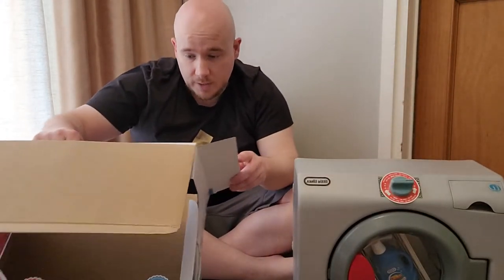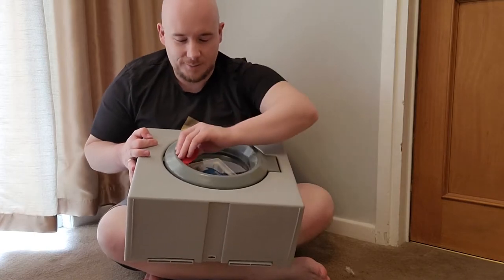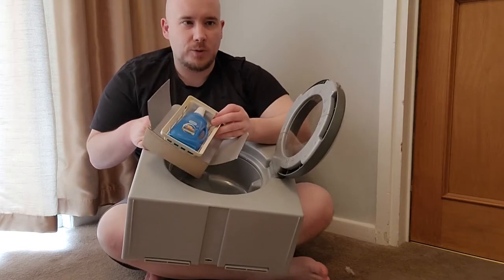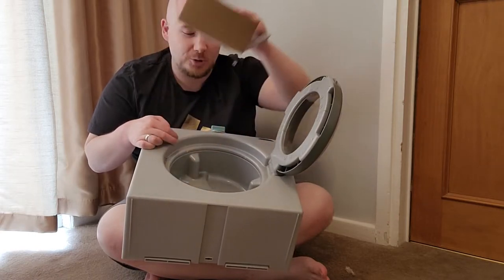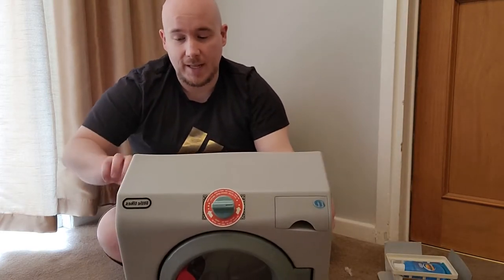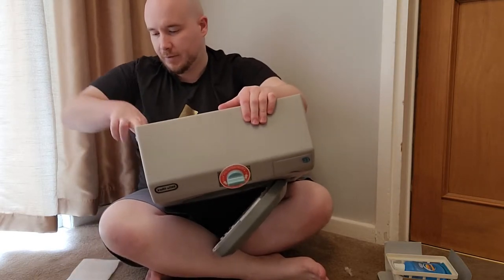Let's just double check there's nothing else in the box — no, just packaging. So everything that you need is right here in the unit. Now when you first open the door you only see a rather small amount of accessories and you think to yourself, well hang on a minute, there's supposed to be a lot more in there. There actually is — don't worry, don't panic, don't get on the phone to Amazon just yet. Close the lid again; it's actually at the back, so the back half comes out.